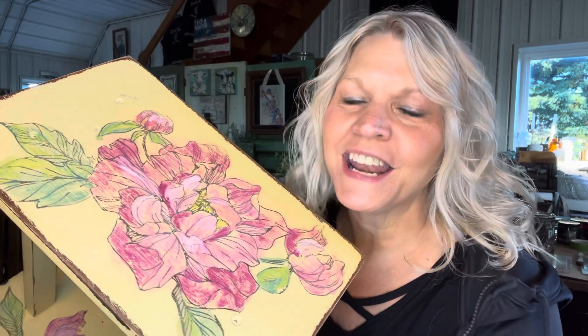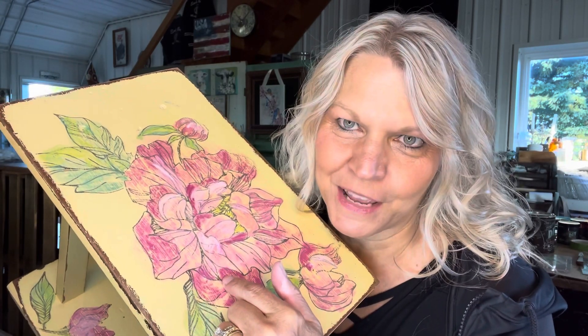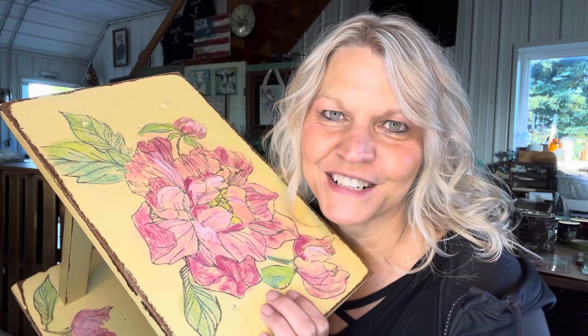Everyone can be an artist with these IOD stamps. If you need any products, please stop on over to thepaintingphotographer.com and pick them up — I'll ship them right to your front door. So until next time, happy painting!